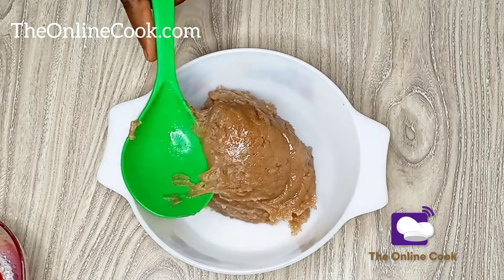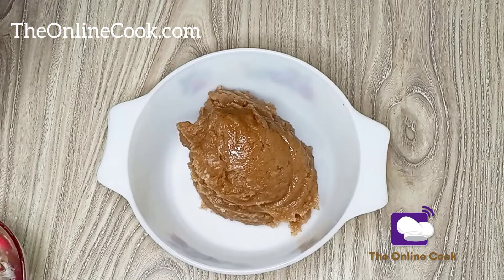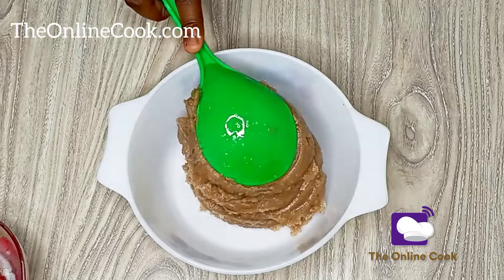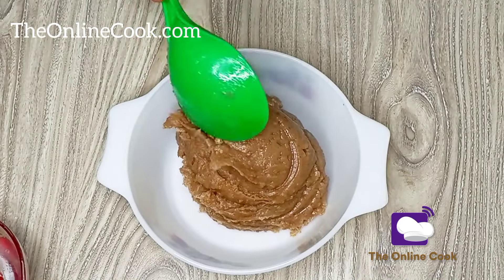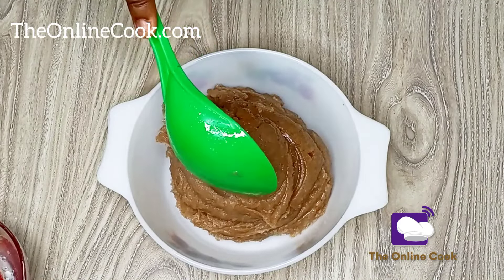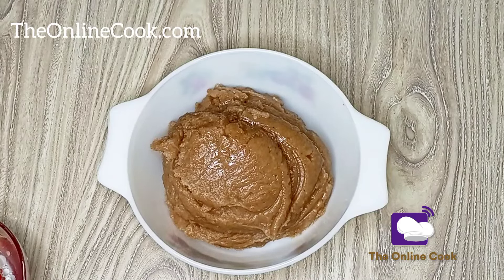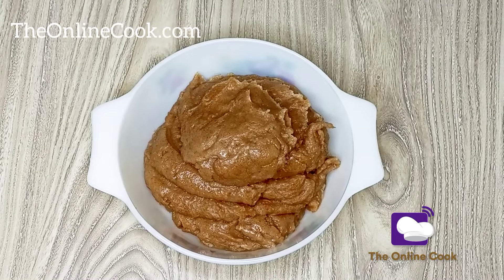I already showed you how I ate this — I actually ate it with my brother, and I had to put the soup inside because I was feeling a little bit lazy to have too many dishes to wash. My brother and I enjoyed it in this lovely fashion.